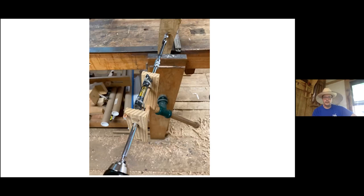Here is a line level on extension with the bit in. This allows you to use either a power drill or a brace and bit and drill horizontal holes referenced from the face of that post.